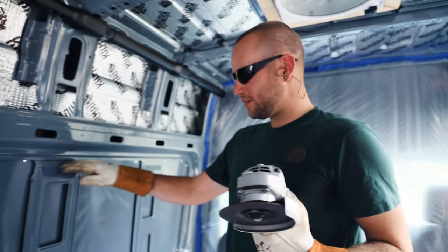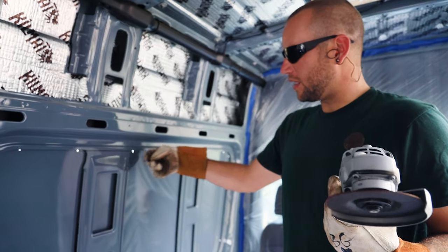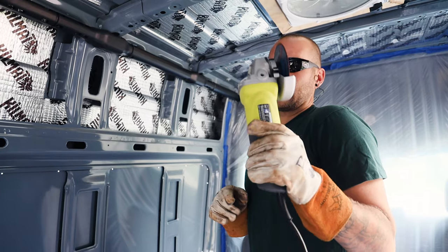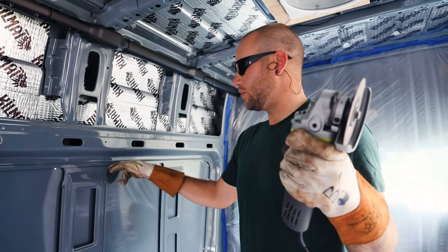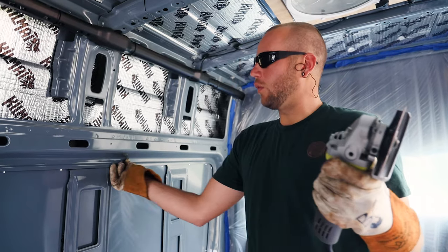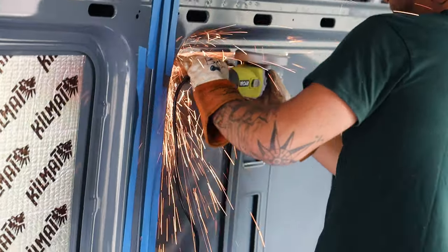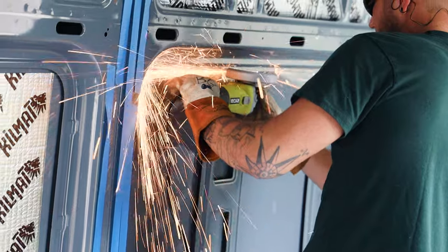We're going to make the first cut now, but it's not as nerve-wracking anymore as it was the first time. We're cutting these ribs and pulling them out because it's easier on the blade and makes a straighter cut with a grinder. I know everyone says don't use a grinder, but it's going to have trim lock and we're going to paint over it, so if we do heat up the paint too much and damage the inside, it's not going to affect the outside.